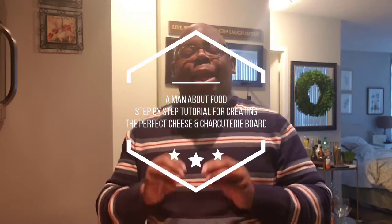Hey y'all, this is Timothy Jackson, a man about food with you today. Just going over a quick step-by-step tutorial on how to create the perfect cheese and charcuterie board.